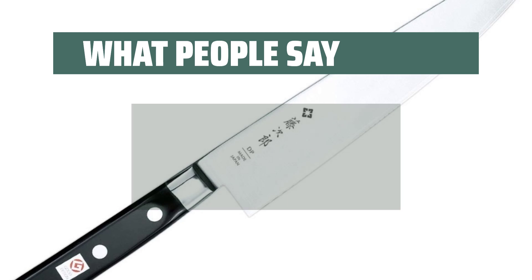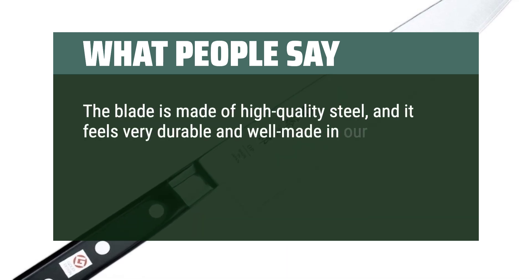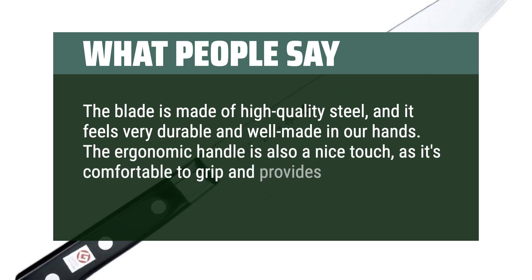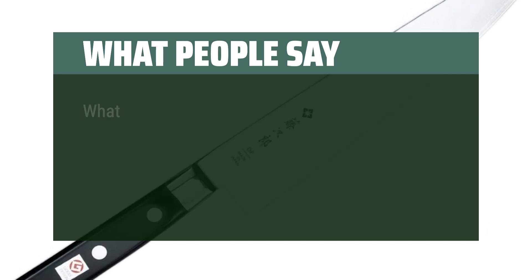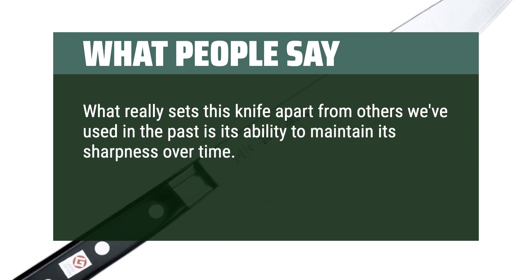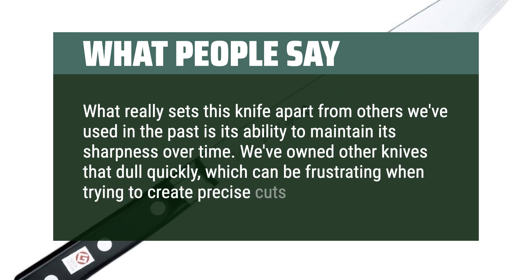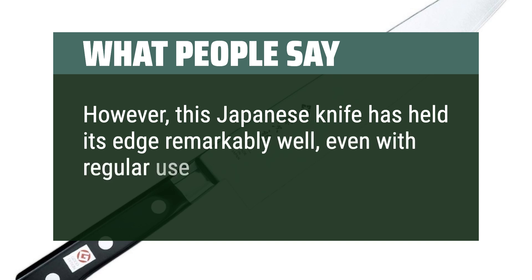What people say: the blade is made of high-quality steel and it feels very durable and well-made in our hands. The ergonomic handle is also a nice touch, as it's comfortable to grip and provides a secure hold on the knife while in use. What really sets this knife apart from others we've used in the past is its ability to maintain its sharpness over time. We've owned other knives that dull quickly, which can be frustrating when trying to create precise cuts. However, this Japanese knife has held its edge remarkably well, even with regular use.